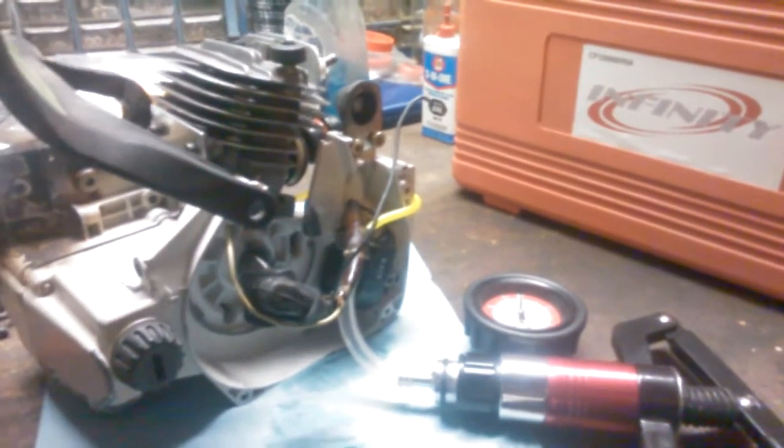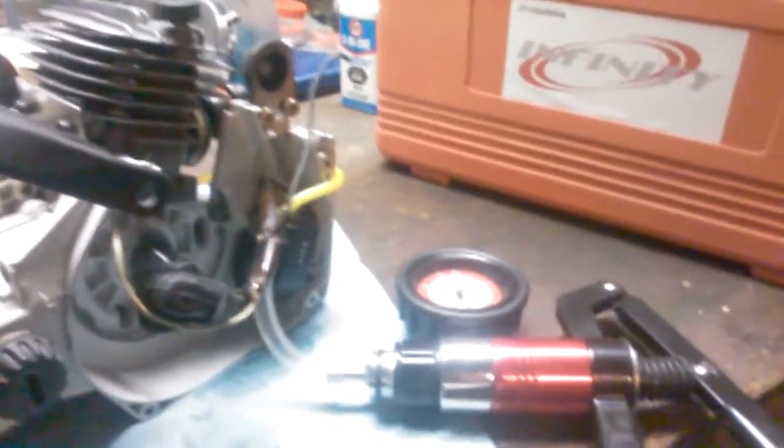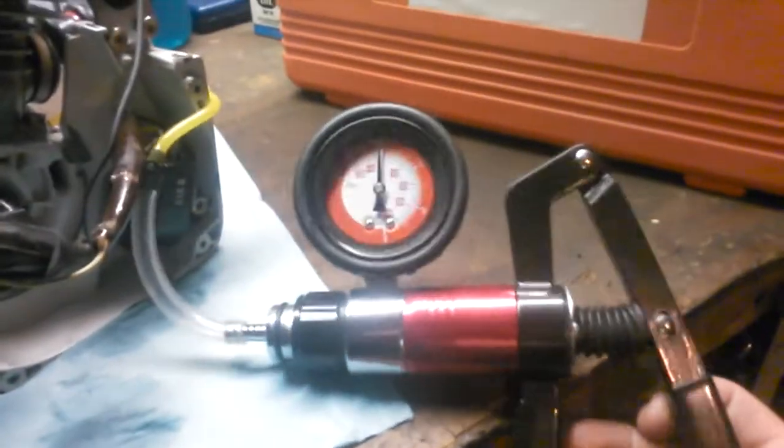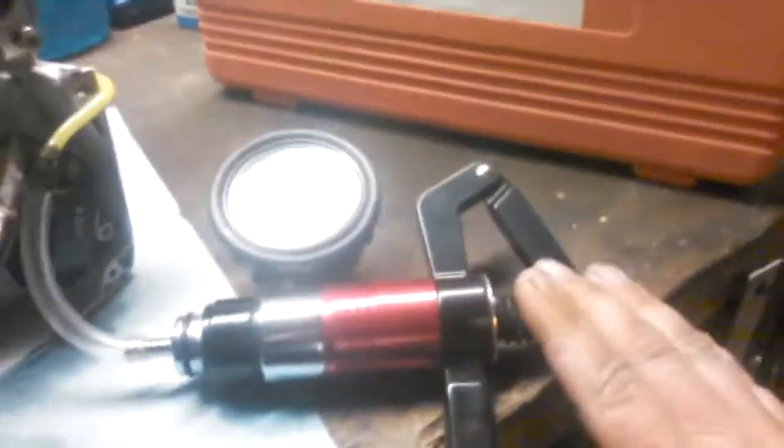Welcome back to my channel. Today I have a Stihl 026 on the bench and I'm going to show you how to pressure and vacuum test it. This is from Infinity, part number CP 18899A.